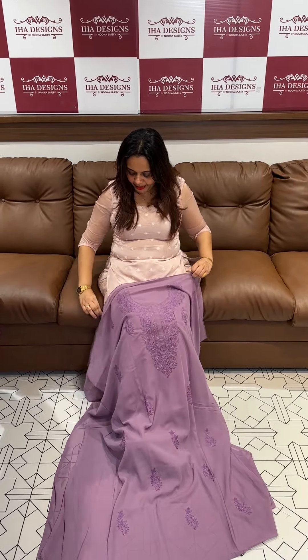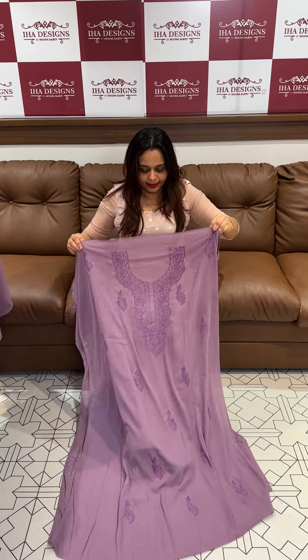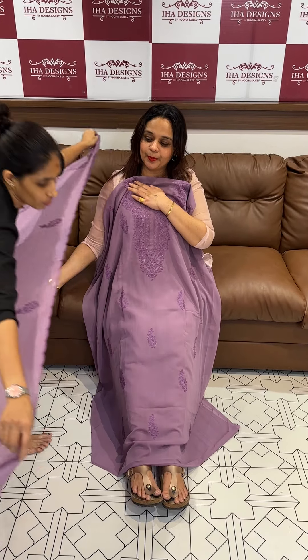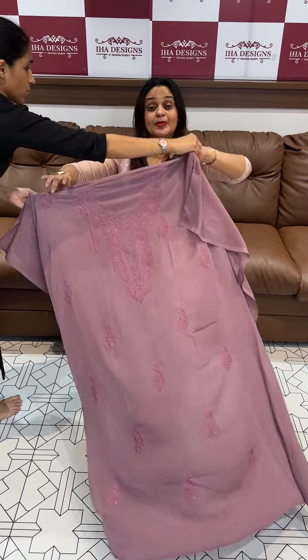Lavender color is the first one. In the neck we have a neckline — that's why it is called neckline — with all-over bootas. This is called the bootas with bottom. 3-piece set price is 1200, ready for despatch, express delivery.